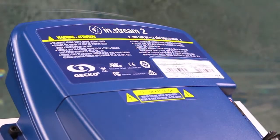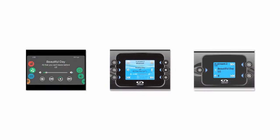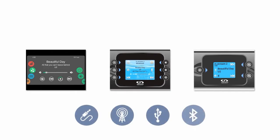Easy to install, InStream 2 can be controlled from the edge of the spa with the NK-1000, NK-800, or NK-500 main keypads of the X and Y series spa systems. Its interface features full control of your audio sources coming from the auxiliary input, FM radio, a USB stick, or Bluetooth streaming.